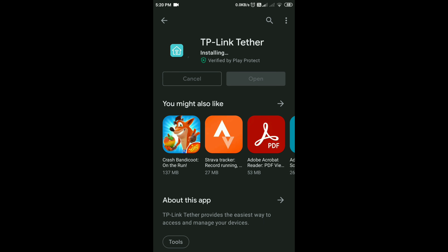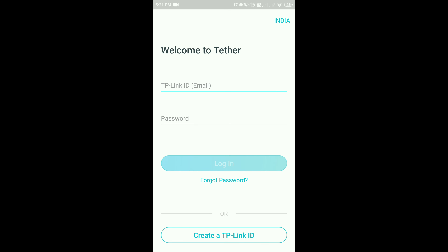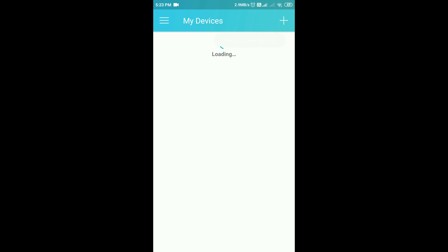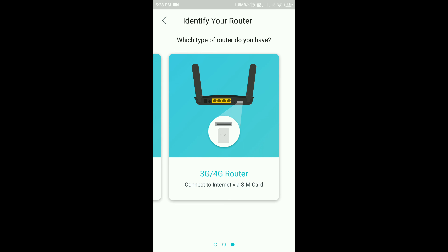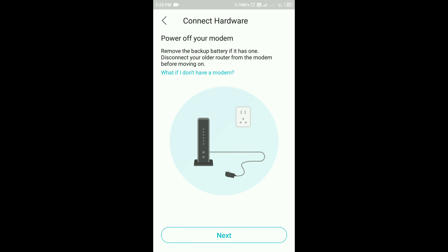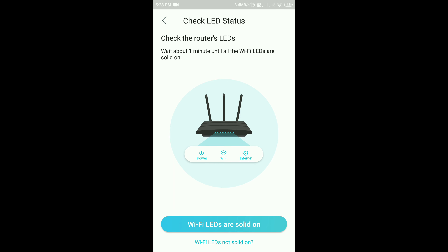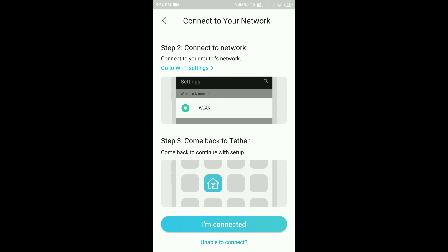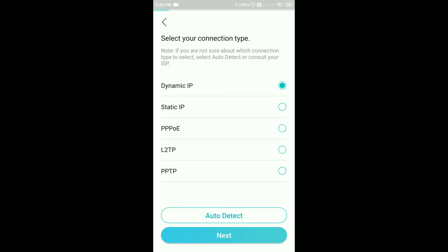Download the app called TP-Link Tether from the Play Store. Once installed, open the app and create your TP-Link ID with a username and password, or log in if you already have one. Then add your device — in my case, a router. Make sure all hardware connections are correct and the router is turned on. You'll see the Wi-Fi LEDs are on. Connect to the router's default Wi-Fi name and password, then come back to the app, enter your ISP credentials — username and password — and you're ready to go. That's it, the Wi-Fi router is completely set up!